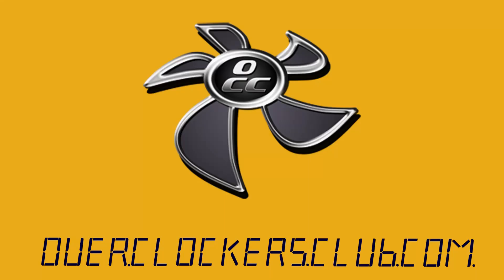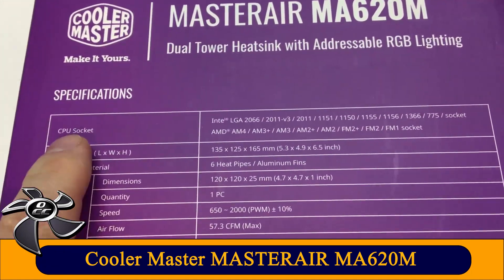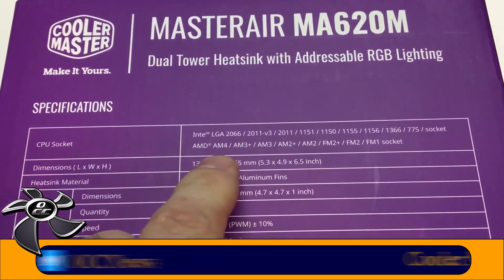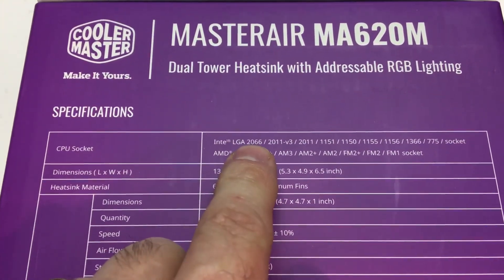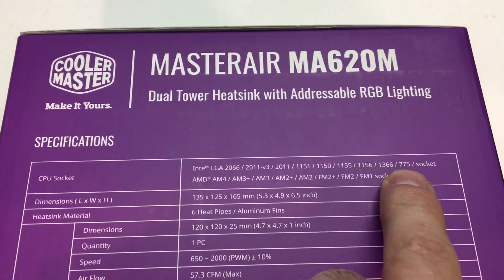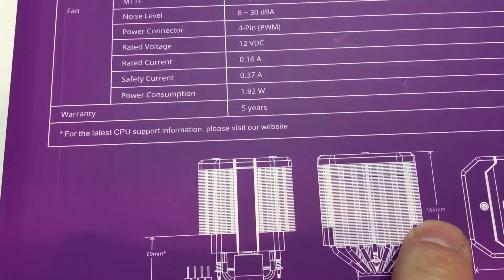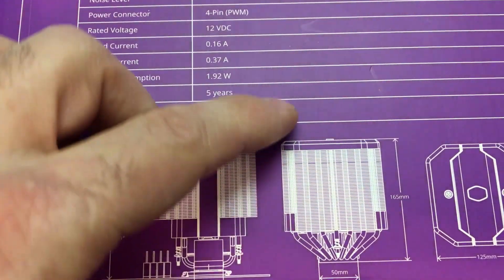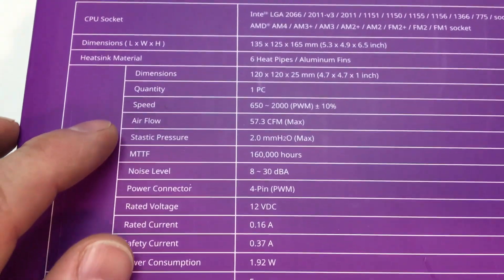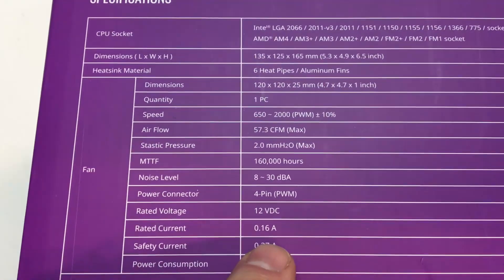Let's get this one out of the box and look at the specs. What's important is the socket coverage — we've got everything covered. For AMD, we go all the way up to the latest AM4; for Intel, all the way up to LGA 2066 and everything in between down to the old 775. The overall height is 165 millimeters, so make sure your case can handle a cooler that tall. The fan speed is 650 to 2000 RPM — it's a PWM fan.